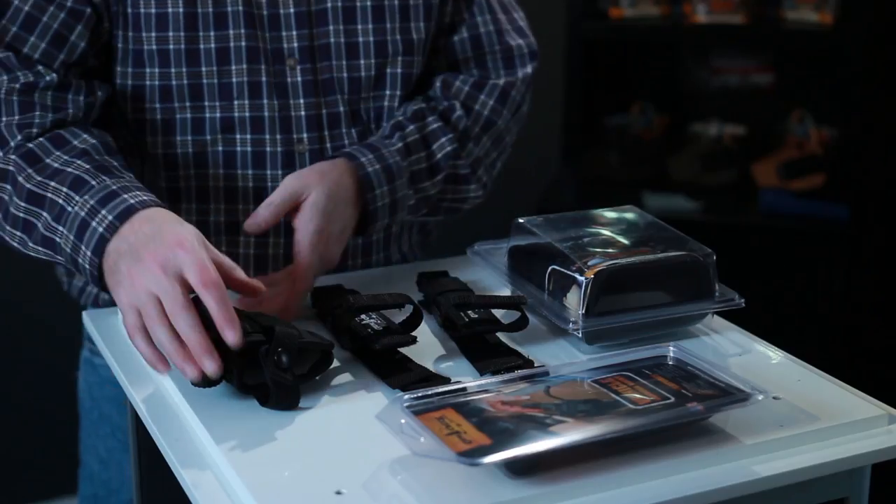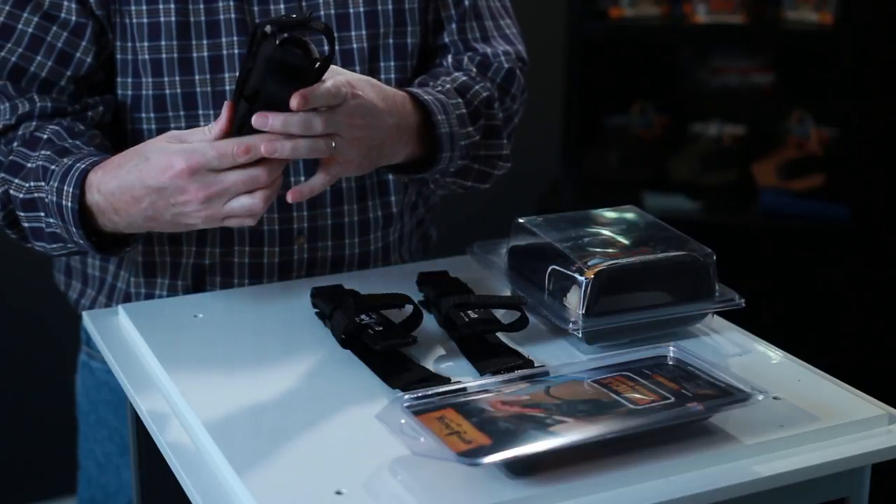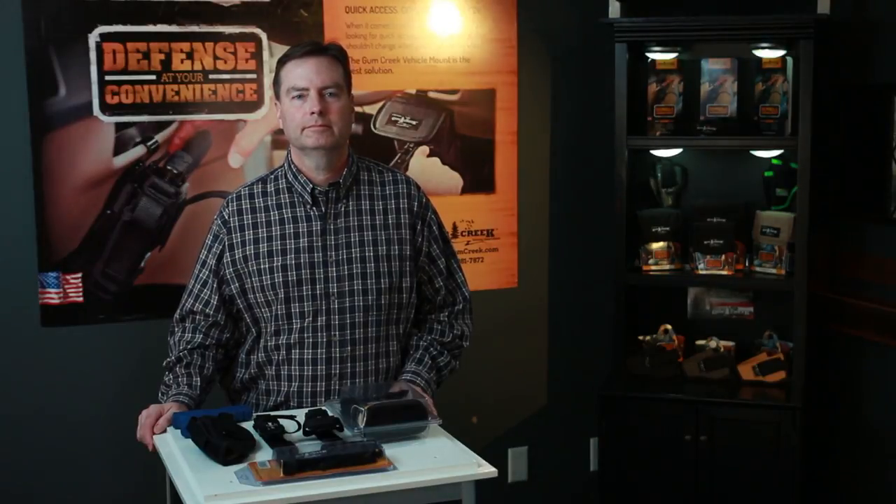Step 1. Use a common sized holster that has either a belt loop or clip on the side of the holster located in the center. If your holster does not have belt loops on both sides, then you will need a left-handed holster for a right-handed draw, or a right-handed holster for a left-handed draw.